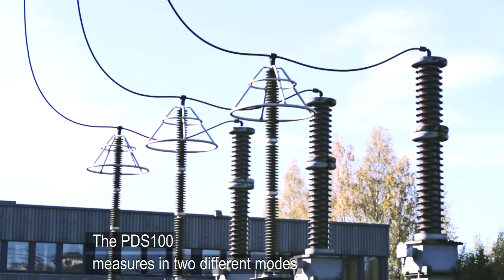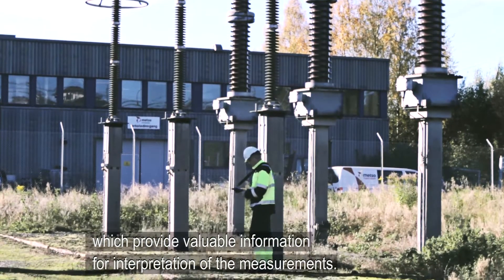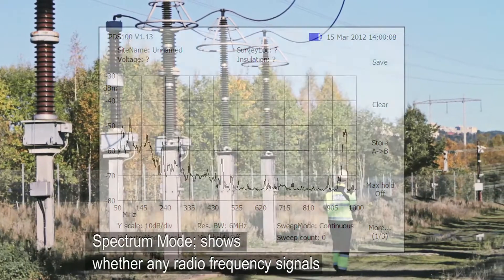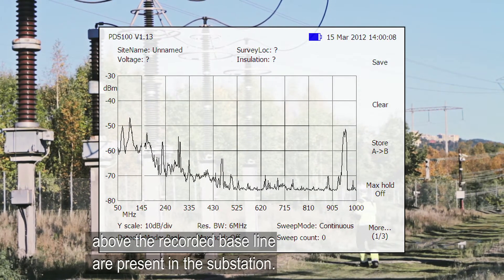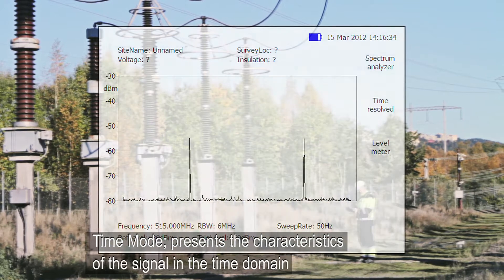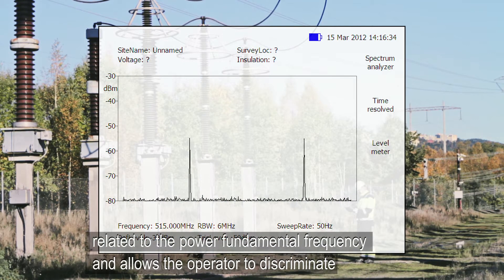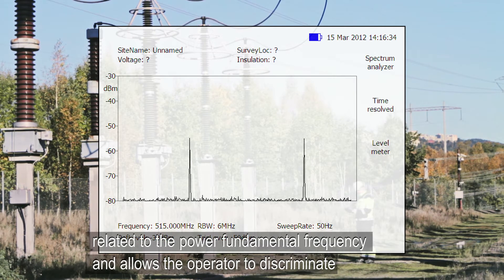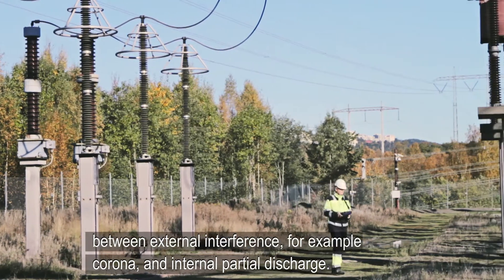The PDS-100 measures in two different modes which provide valuable information for interpretation of the measurements. Spectrum mode shows whether any radio frequency signals above the recorded baseline are present in the substation. Time mode presents the characteristics of the signal in the time domain related to the power fundamental frequency, and allows the operator to discriminate between external interference, for example corona, and internal partial discharge.